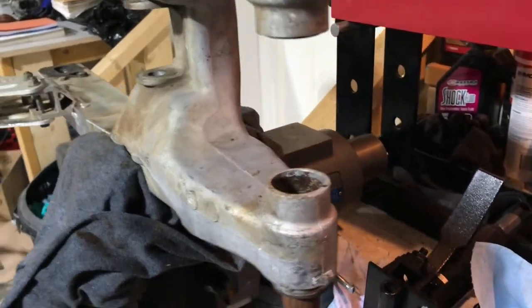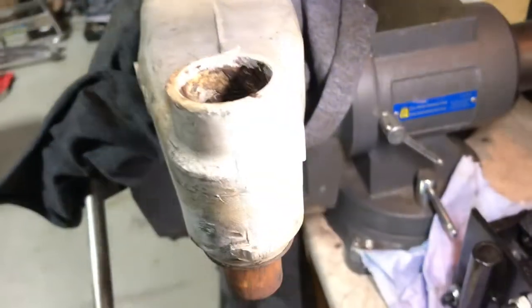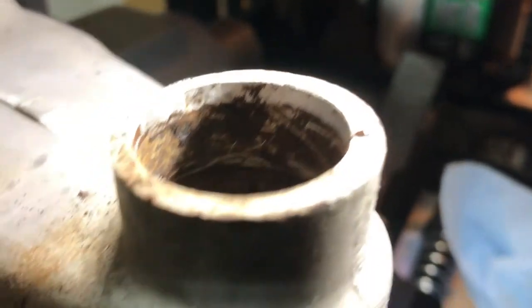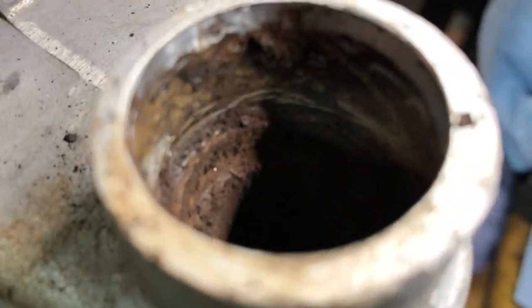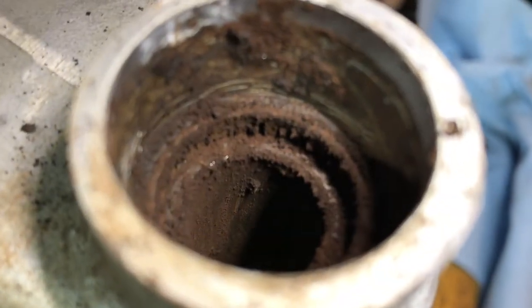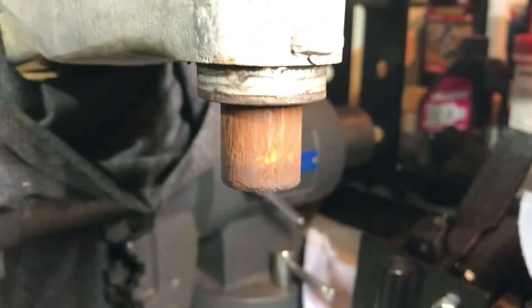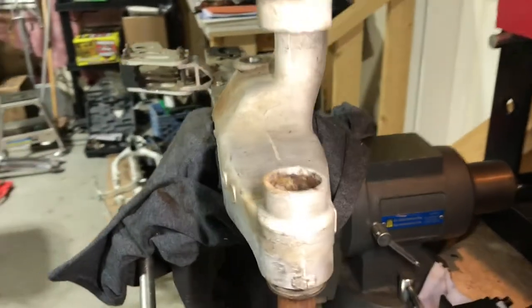Nobody ever decides to lube their swing arm bearings — why would you? 30-year-old bike here. The bearings look like they've fossilized, they're so old. I haven't even got the pin all the way out yet — this has been a fight. Lube your bearings, people. Hopefully these will be salvageable.